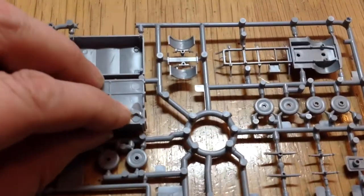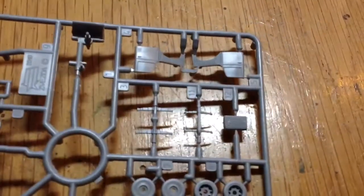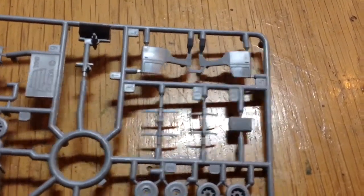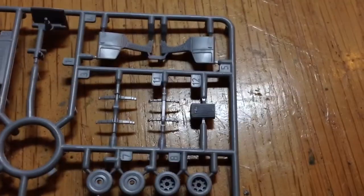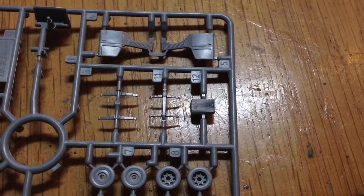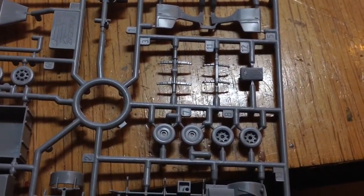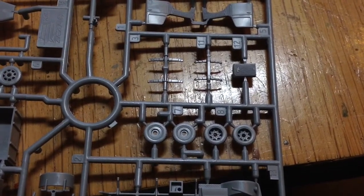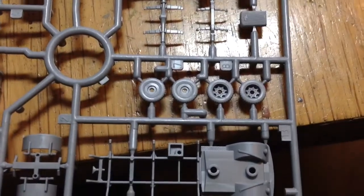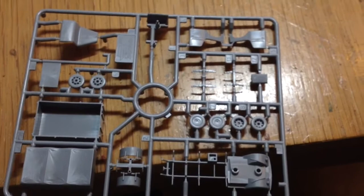Bits of the individual suspension, sides of the truck, doors — you've got the windows there — and the bonnet. You've got the Opel sign on it. Look at the tyres and the wheels — very nice. So that's the truck, that's going to be fun to put together.